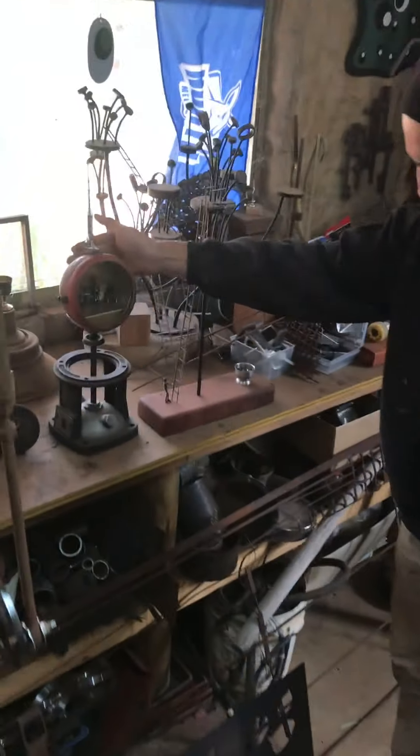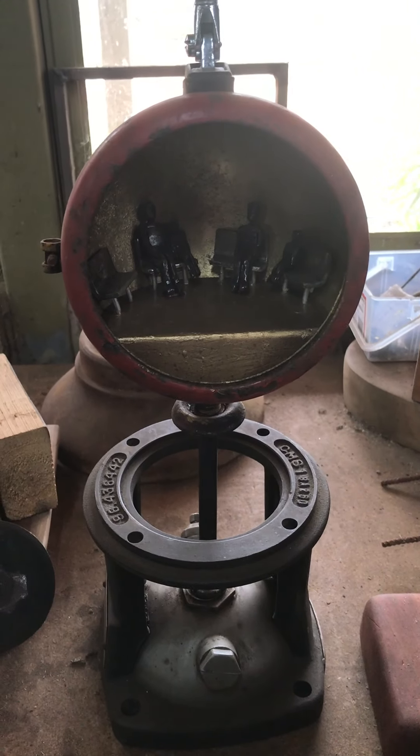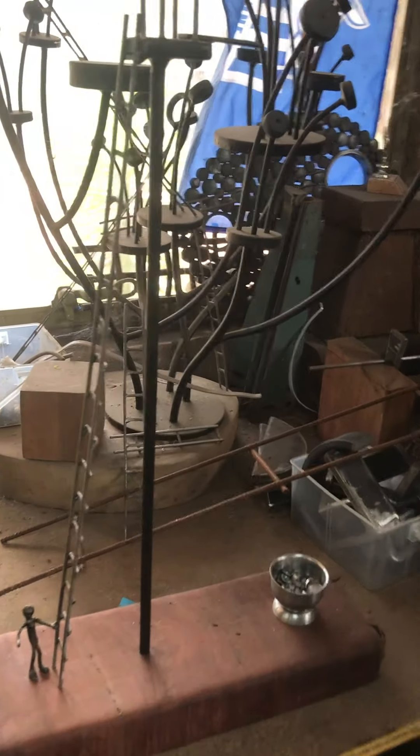And here are some ideas — an ideas bench. This guy is pretty well finished, just little miniature sort of pieces. Some here as well.